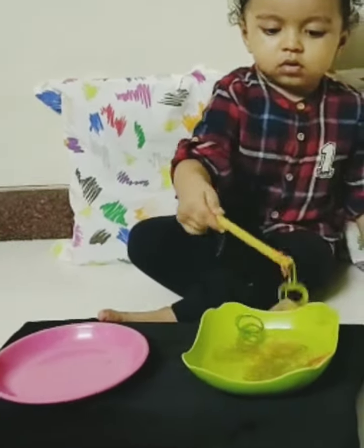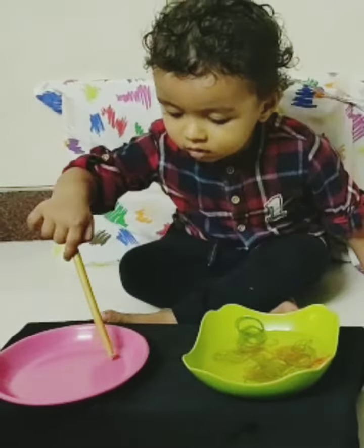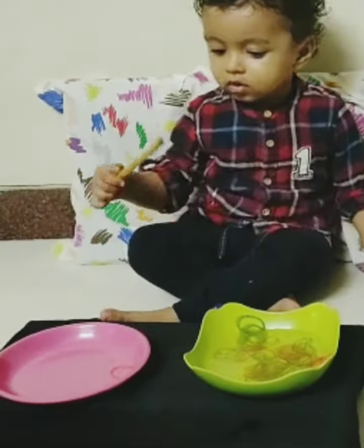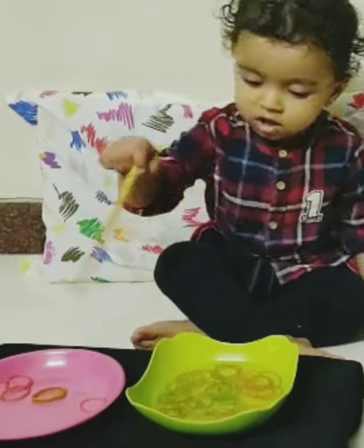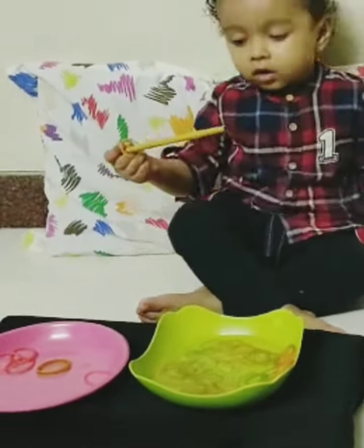Try, try, try. Yes, put it in the plate. Yes, good boy. Take another, take another fast. Thank you.